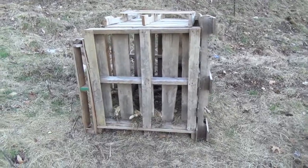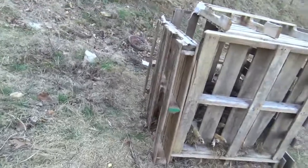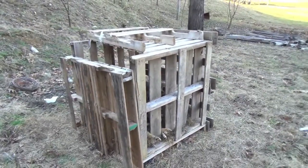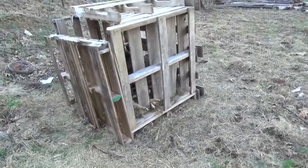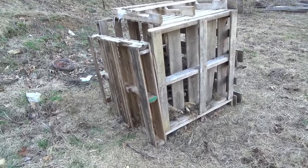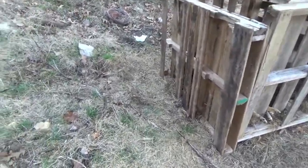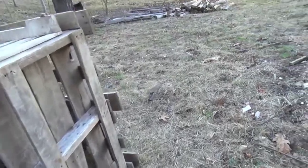Hey guys, this is Dylan Southerd and I'm going to be showing you a review on an idea I got from T-Mac off Wild for the Outdoors. This is called a homemade garbage disposal — he called it a compost bin or something. I can't quite remember, but I kind of done this accidentally, but I'm glad it worked out the way it did.